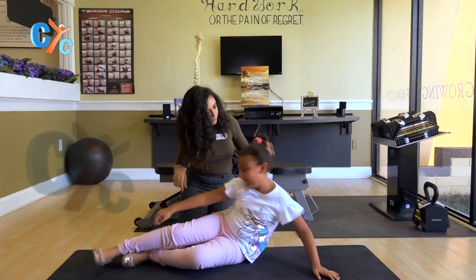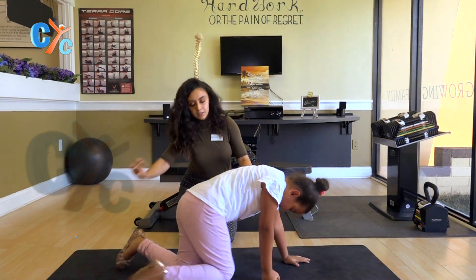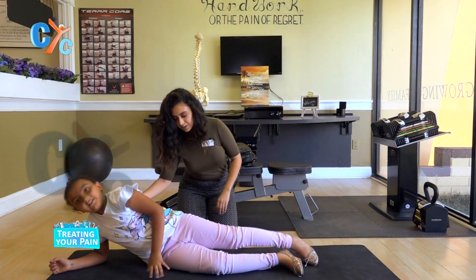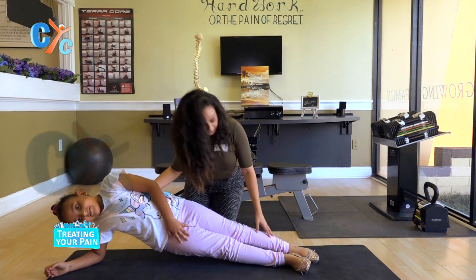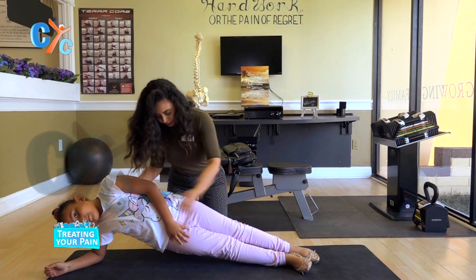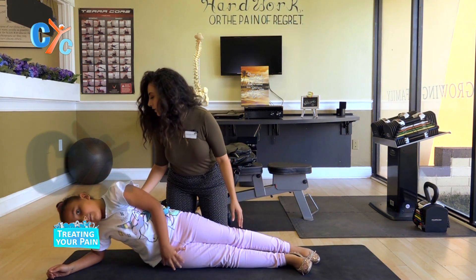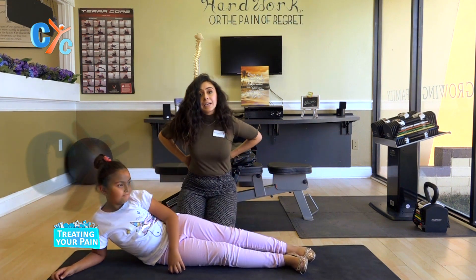Do the other side — always have them do both sides. Nice neutral position, she's engaging her core, her knees are stable, she's holding it really well. So that's really good for the sides.